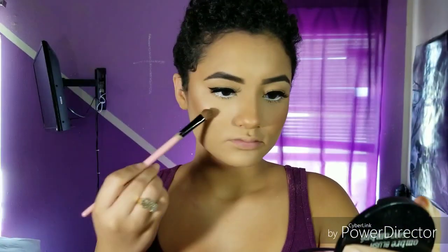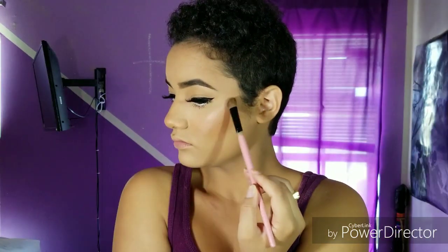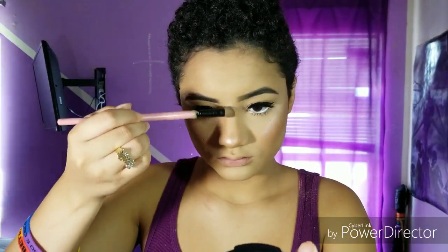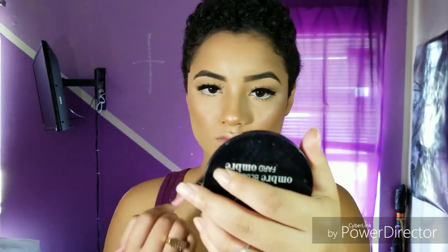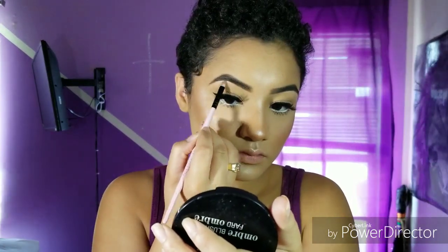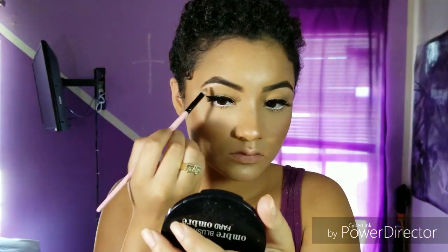Next I'm going in with the Strobe of Genius by NYX Cosmetics and highlighting my cheekbones, the apple of my cheeks, the tip of my nose, the bridge of my nose, my forehead, my cupid's bow, my chin, and my brow bone. Make sure to connect that brow bone to your cheekbones highlight. Then I'm going to highlight my inner corners as well to make my eyes more bright and look even bigger.